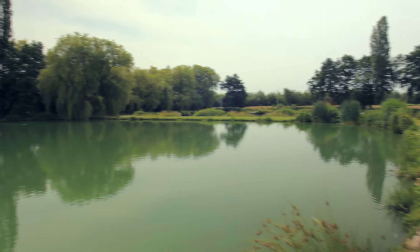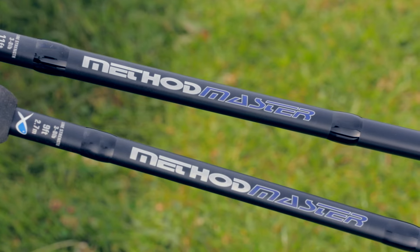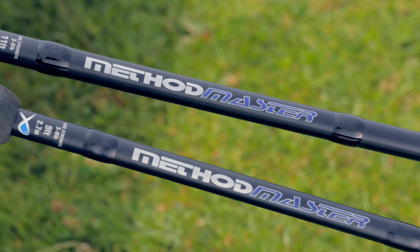Welcome to Matrix Vising TV. Today I am using a new hengel called the Method Master. I fish with a 3-meter distribution.